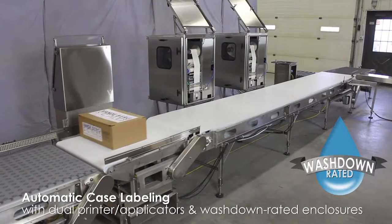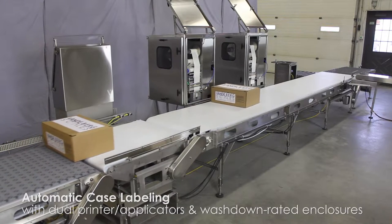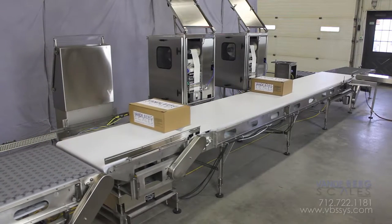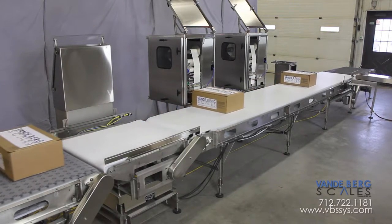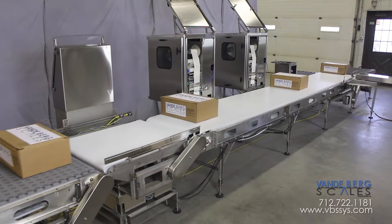This is a fully washdown ready automatic case labeling system. It includes a side biasing conveyor, conveyor scale, two label printers with applicators, scanner, and divert for removing unreadable labels. It is an all-in-one solution for case labeling.